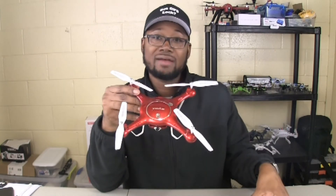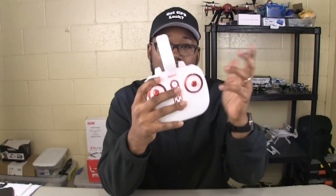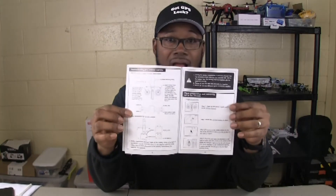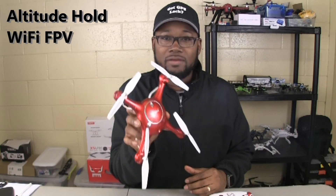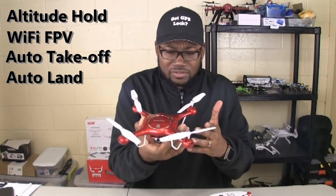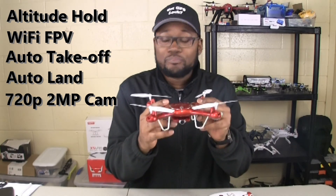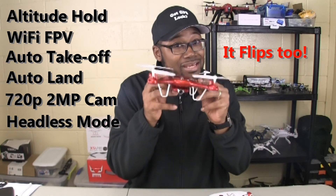It's pretty much ready to fly right out of the box. The only thing you have to install is the phone clip, but other than that you're ready to go. Absolutely everything you need is in that box — except for four AA batteries, that's all you have to supply. It also comes with an instructions manual which is laid out really, really well. If you're a beginner brand new to quadcopters, I highly recommend going through it. This thing comes with altitude hold, Wi-Fi FPV, auto takeoff, auto land, a 720p camera that takes photos and video, headless mode, and the usual flips. This thing is packed with features.